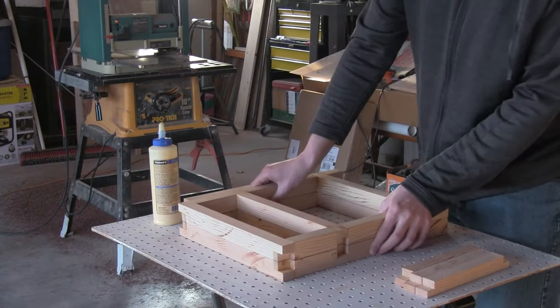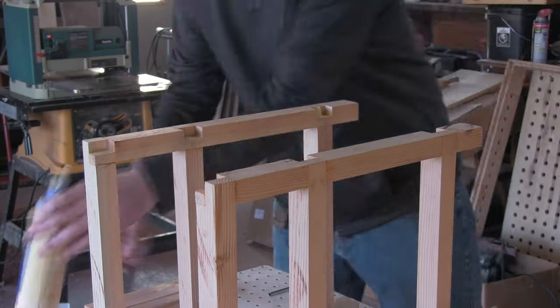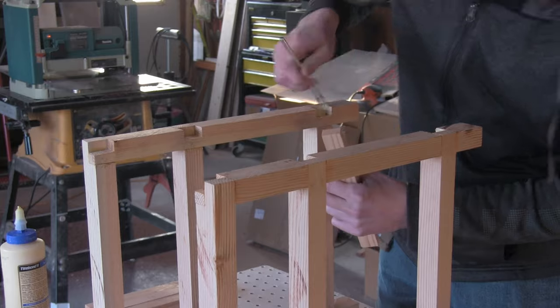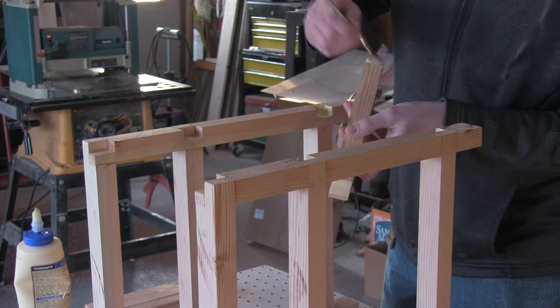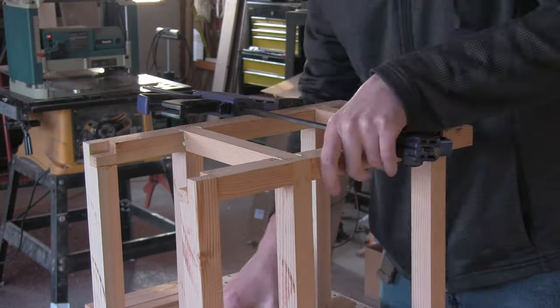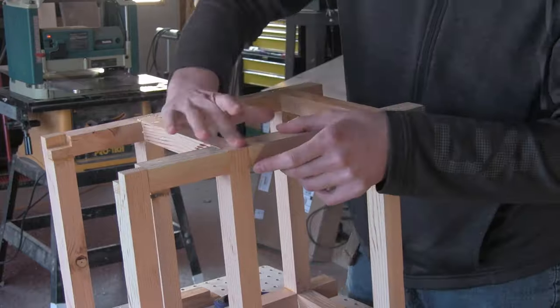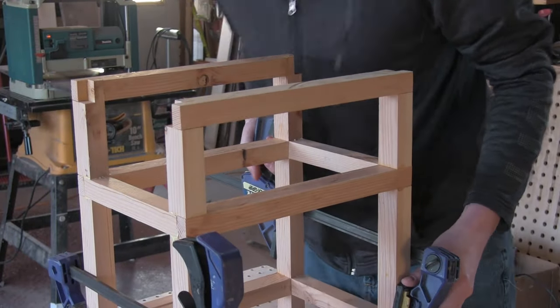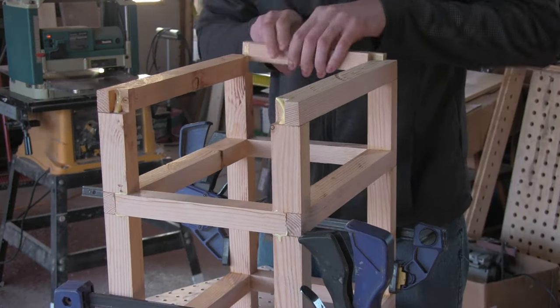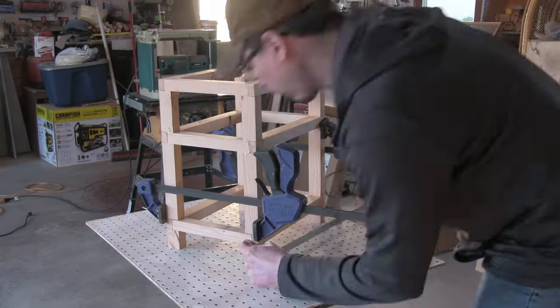Next, I join the face sections using the side crossmember pieces. And again with the clamps.